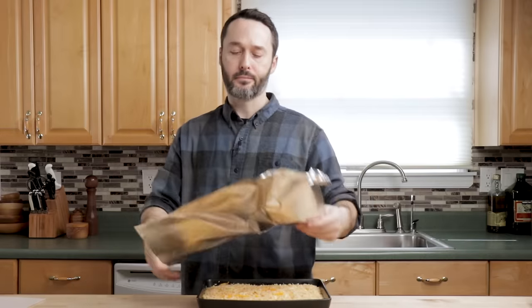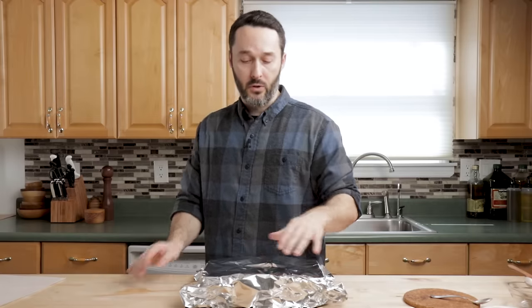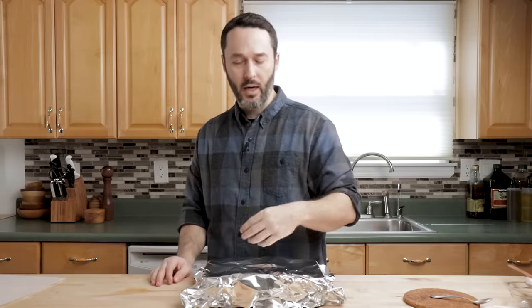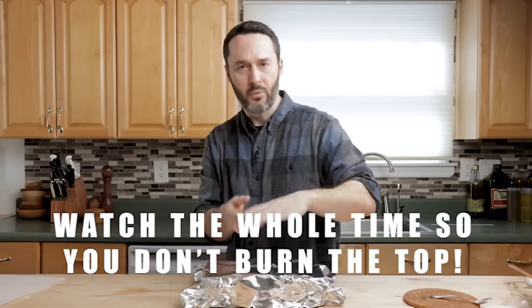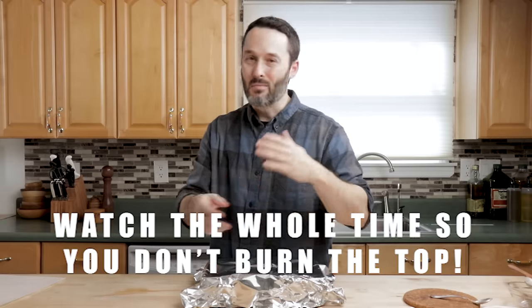I'm going to bake this in the oven at 350 degrees for 10 minutes covered first — that's going to prevent it from drying out. Then we'll pull the foil off and go about five to seven minutes more, just till it gets a little bubbly. Then just hit the broiler at four inches from the top — broil it for the last 60 to 90 seconds just to get it brown. So we're only going to be in the oven for about 17 minutes total.